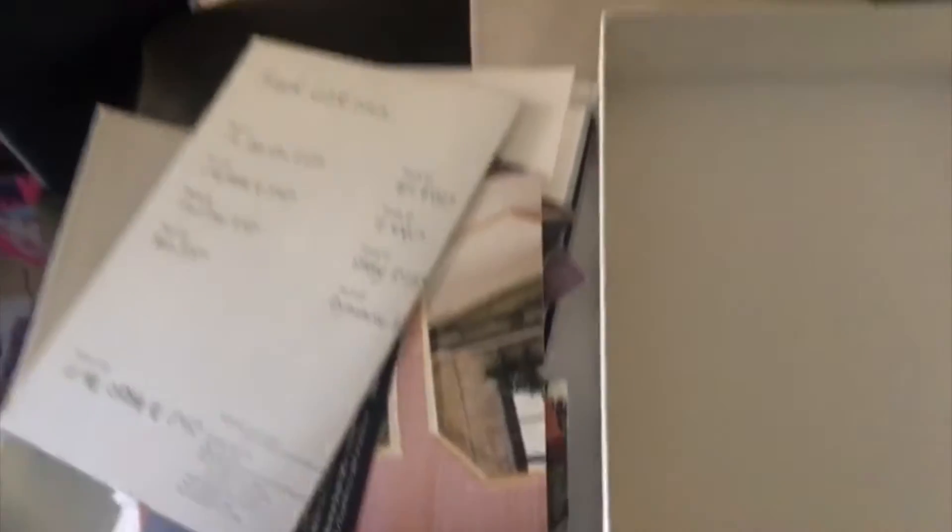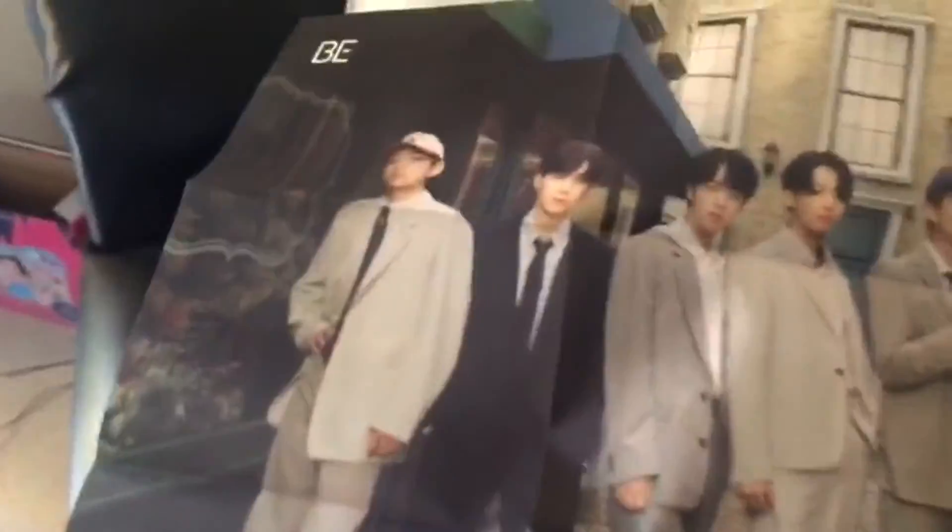Last but not least — last, I should say — it's the poster that comes with it, that I am going to be adding to my collection. This is so nice. Oh my gosh, I am completely obsessed. I can't wait to put this on my wall and just look at them every day.